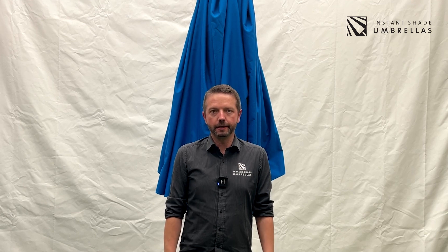Hi, I'm Michael from Instant Shade Umbrellas and in this video I'm going to show you how to correctly and neatly fold your umbrella canopy for long-term storage.